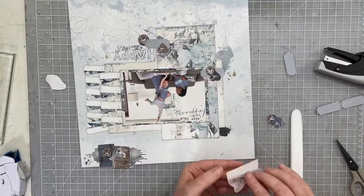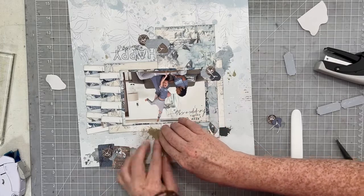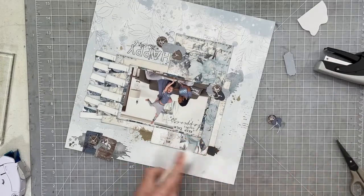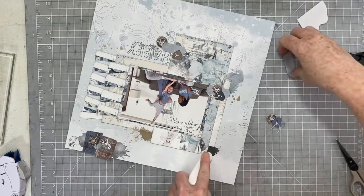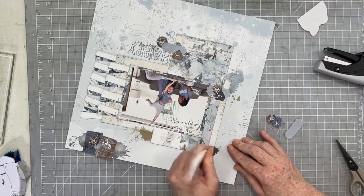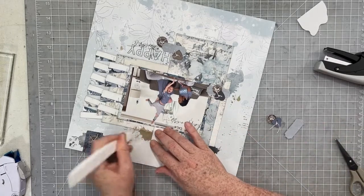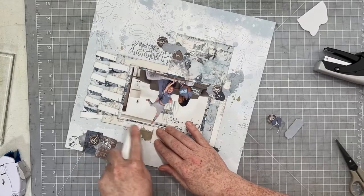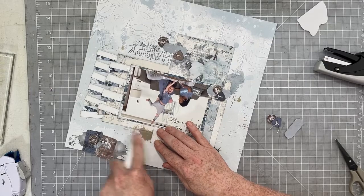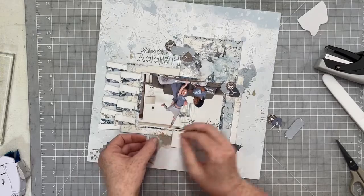As I was working through these clusters, I also went ahead and added a little bit of splatter here and there to keep it kind of messy. This is a picture that my brother sent me of his family — it's kind of funny. My brother is holding my niece upside down and my sister-in-law looks a little worried. But it's so cute — they're all wearing matching pajamas and I just thought it was adorable. It matches this collection perfectly, so it had to be scrapbooked.